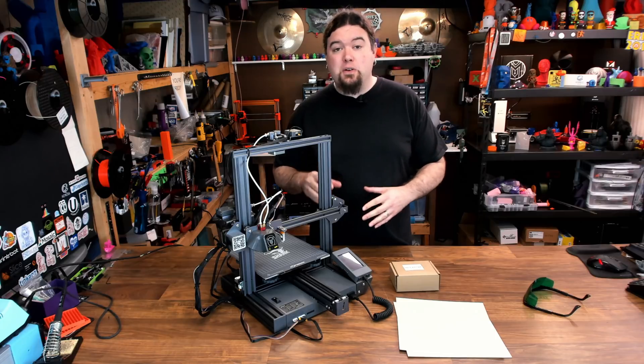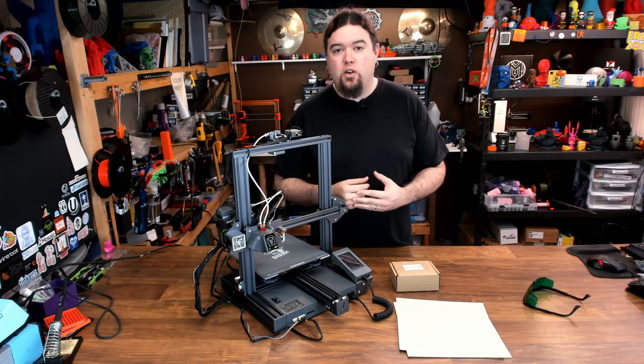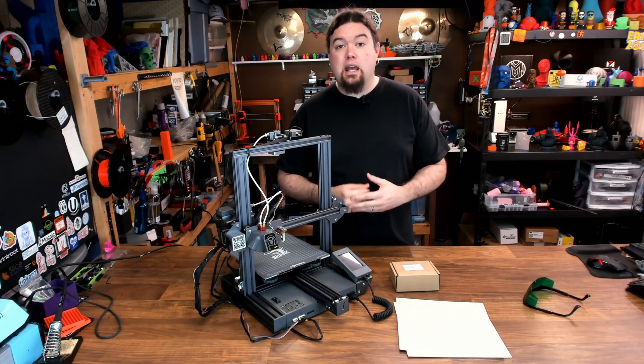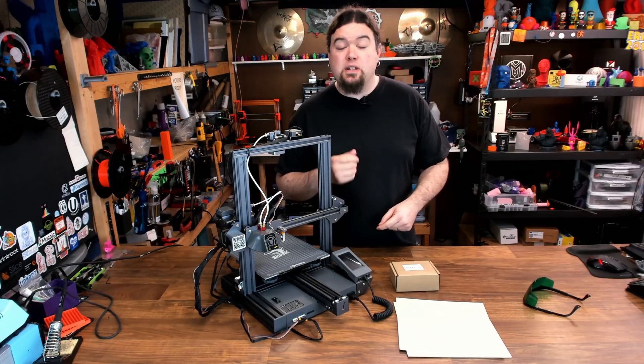Also, this isn't going to be a review of the shark or the laser engraving part. It's just an install video to help you get up and running if you have this feature. So let's get started by checking out the kit, then we'll move to the install.